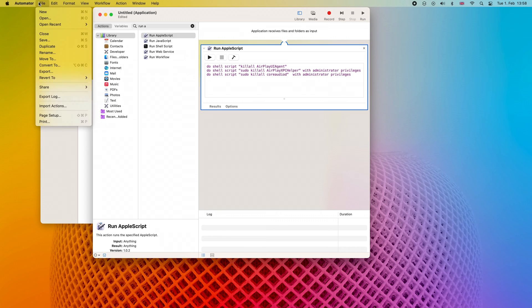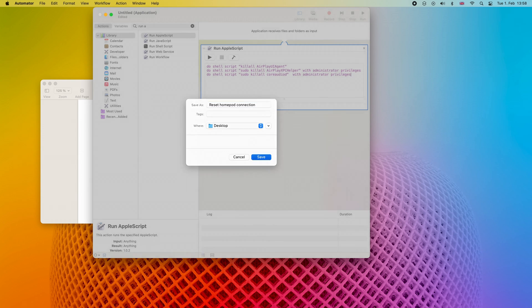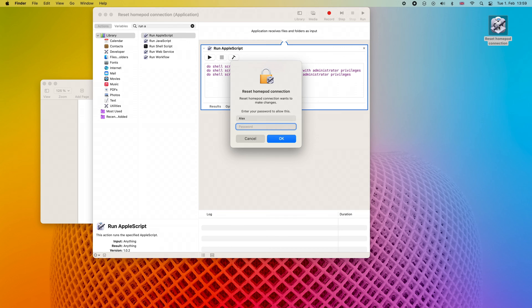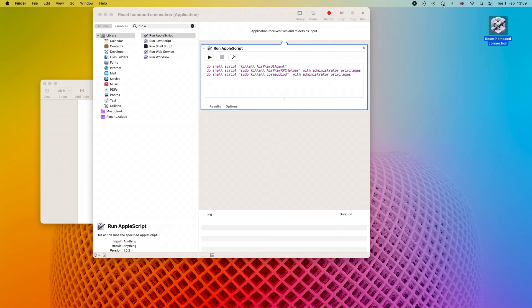Now let's save the file — let's call it 'Reset HomePod Connection.' We can see we still have the endless connection to the basement stereo pair. So let's see if the script will help. Launch it, and it will ask for our password. If we go to the sound settings, we'll see that the basement is there — we click, and we're connected.